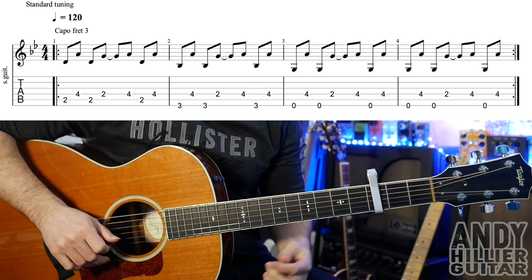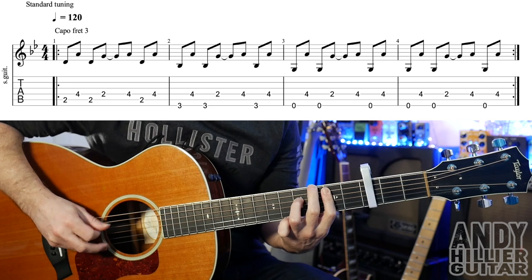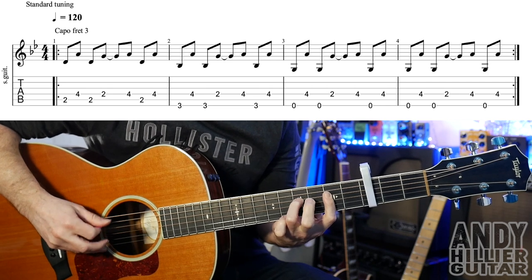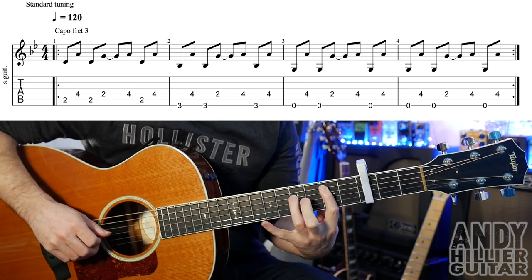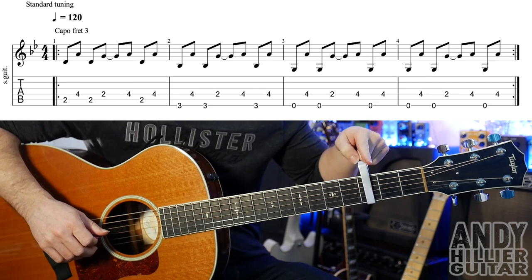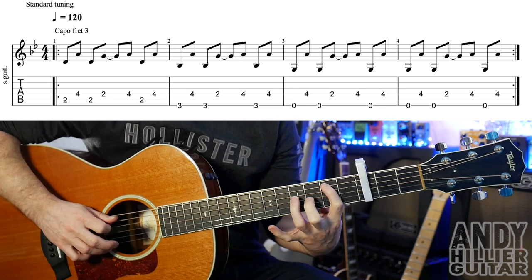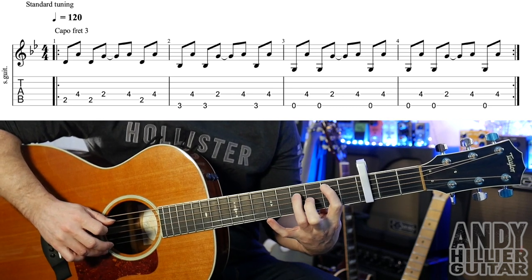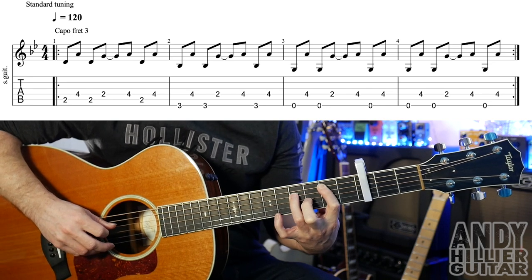There are only two parts that we need to learn. The main guitar riff part goes like this. We've got a capo on the third fret, guitar's in standard tuning. We're going to put our first finger on A2, third finger on D4.